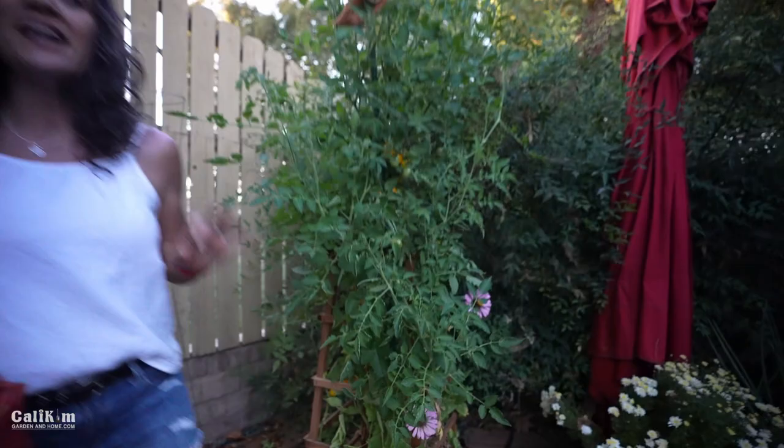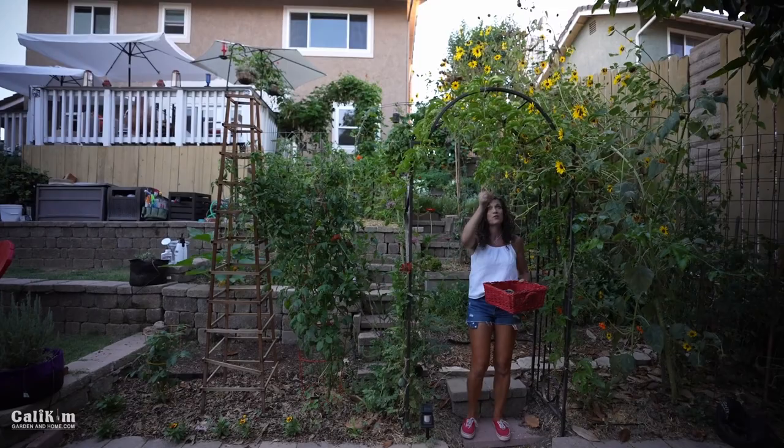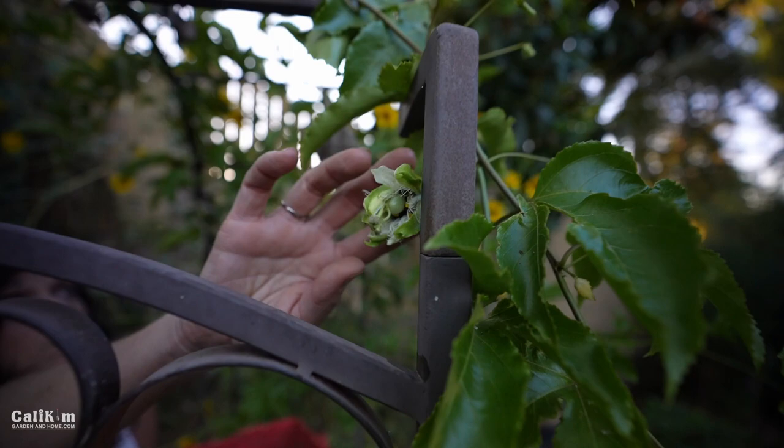We're going to head up the hill and I want to show you something else I'm very excited about — the passion fruit. The vine is growing and filling in this trellis beautifully. Every day I'm having to come out here and tuck in vines. There are several passion fruit on here and these flowers are gorgeous — I'll post a picture this week on Instagram. This one's closing up, which means the fruit is forming in the center. They are just absolutely stunning.